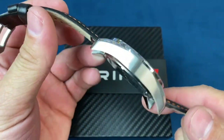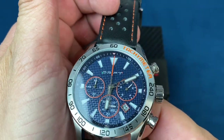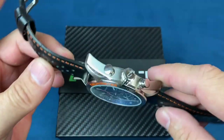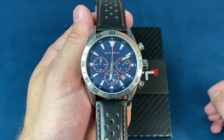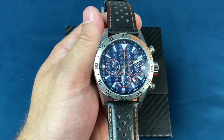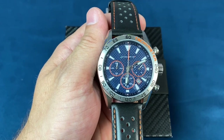Now the last video I did was actually a review of this watch and I might have been a little hard on it because I could not get the chrono movement to line up. A few of my subscribers and a fellow YouTuber over at Cornish Watch Reviews — which I'll link to his channel below — all said there's got to be a way to do it.